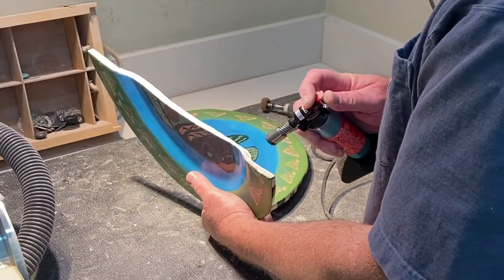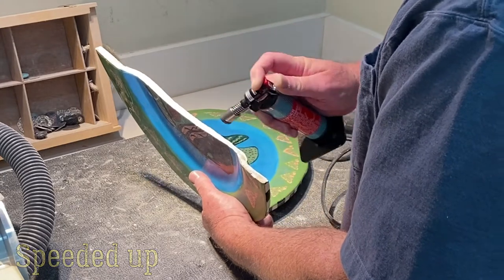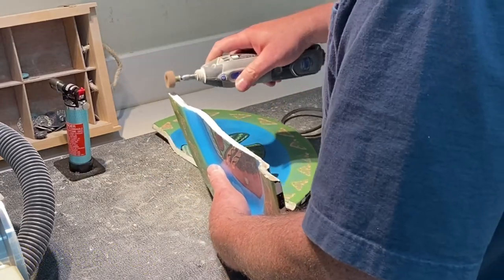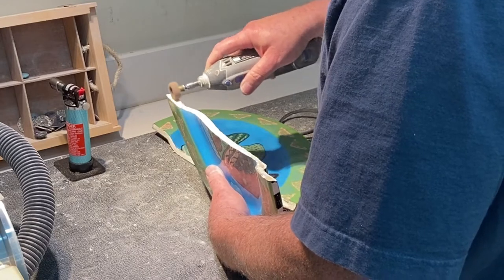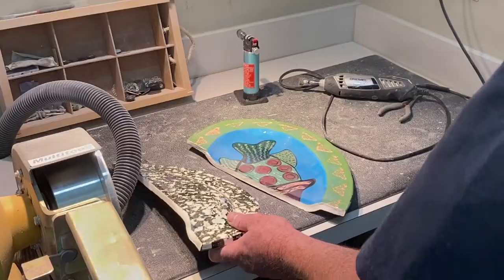It's easier to heat it up again first. It would come off, but it takes longer if you don't heat it up. You can see the old glue — sort of whitish — comes off easily. We'll speed up a little bit here.